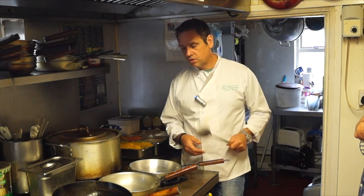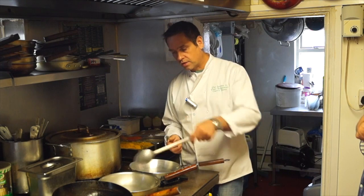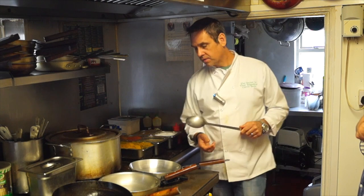It's a definite no-no to use non-stick pans because you won't get the result. It won't stick to the bottom of the pan so you don't get to scrape it. And if you do scrape it, you'll be scraping Teflon into your curry — and that's not going to be good for you.